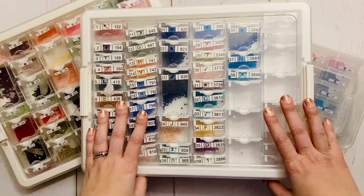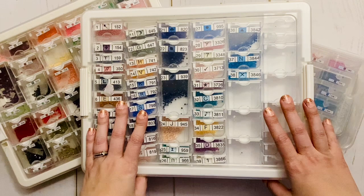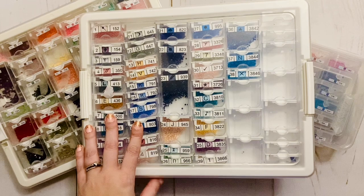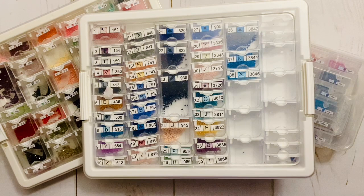Today we are going to be doing a part two to the video that I did recently, which was about alternatives to the Elizabeth Ward storage system for diamond painting. In that video I mentioned a couple of sets — I'll link it up in the i — and I was specifically looking for sets that would be accessible for my international subscribers as well as my US subscribers.